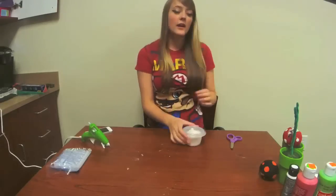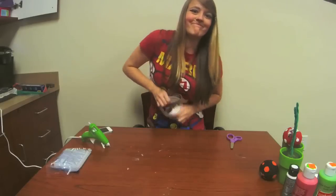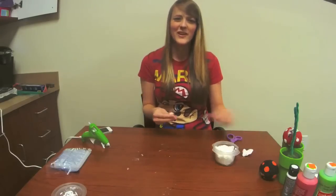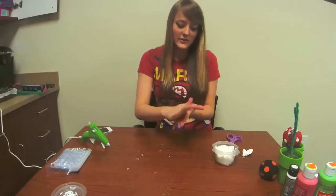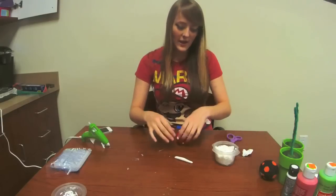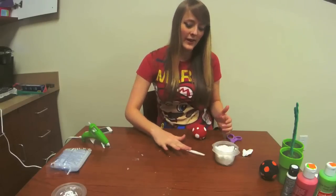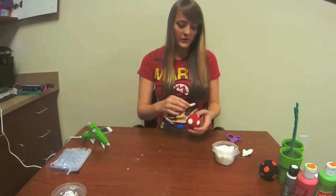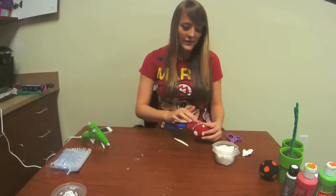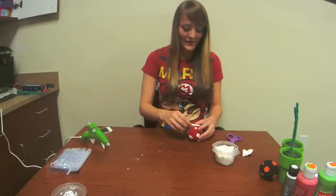Next you want to make lips for the Piranha plants. Get out your model magic and knead it up a little bit — it doesn't really need to be kneaded that long because it's model magic, it's really easy and soft to work with. Roll it out and make the shape. I recommend gluing the center first and then going outward from there. Measure up — it's got to be kind of long. It feels oddly long, but when you look at it on the plant it makes perfect sense.